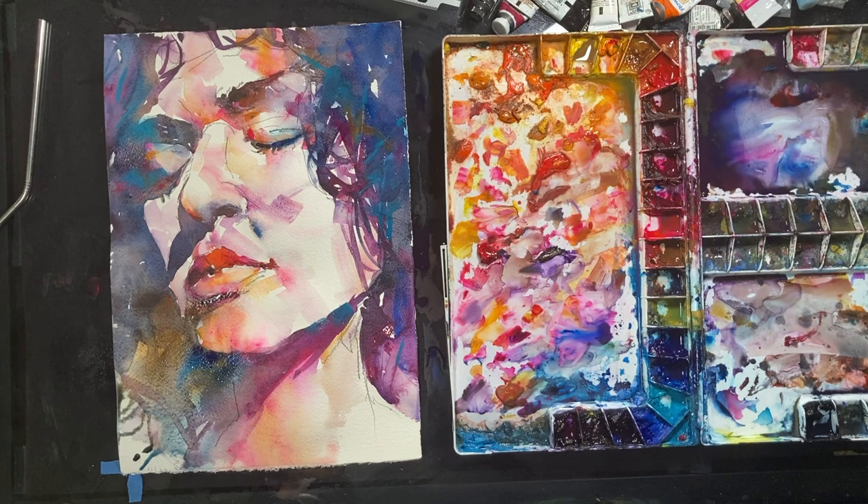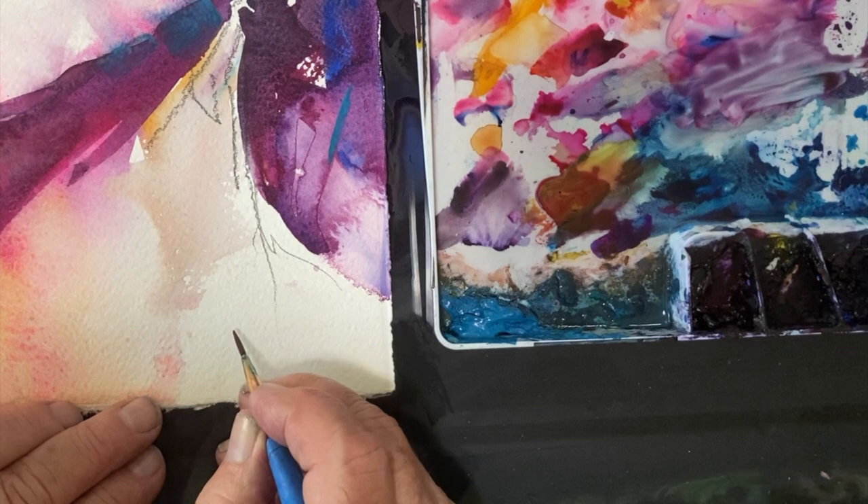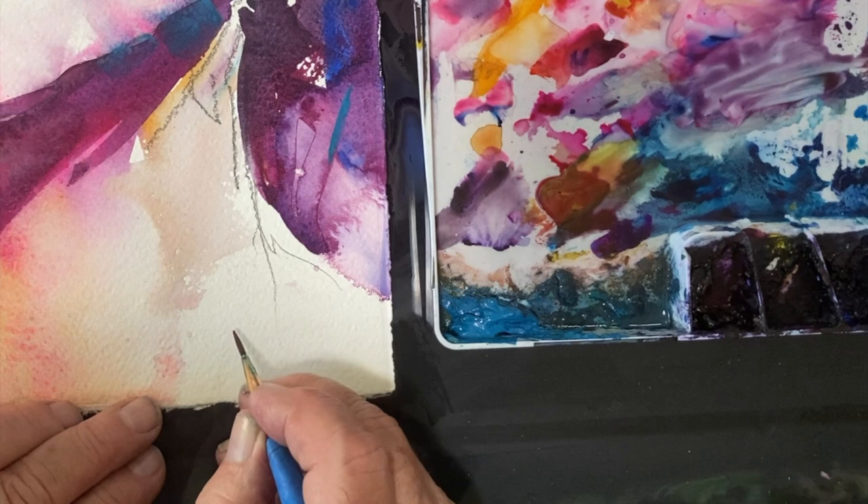With the last water spritz, I finish the painting. Here are the colors I've used and the basic three brushes: a liner brush, a flat brush, and a cat's tongue. And my muddy, muddy painting palette. And last but not least, my signature.